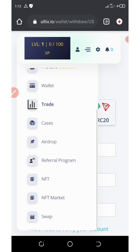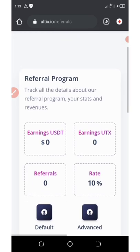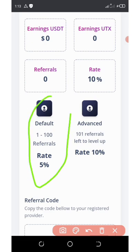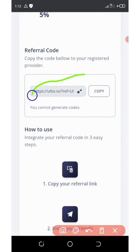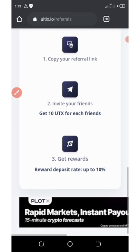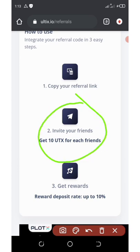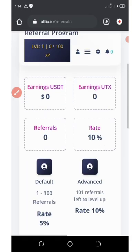The next way to earn more is by referring your friends. You can earn up to 10 percent of whatever your referral earns. You can get 100 or more referrals. Scroll down to find your referral link, copy it and share it with your friends. You'll get 10 UTX for each friend who joins, plus a reward of up to 10 percent when they deposit under your referral link.